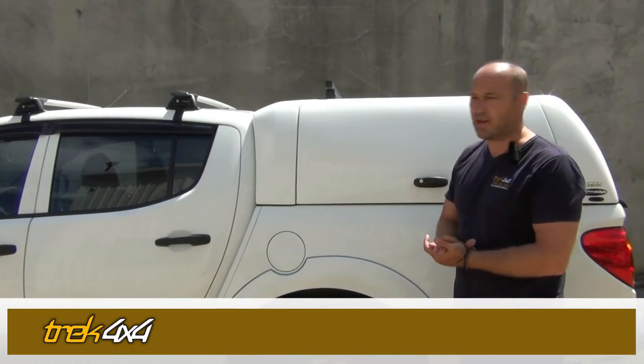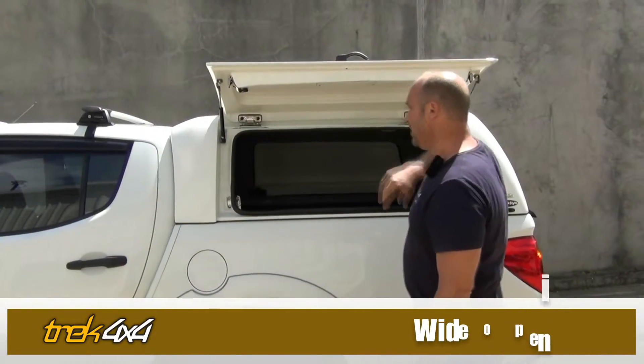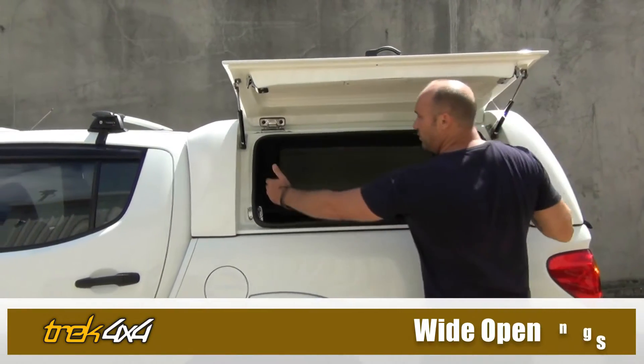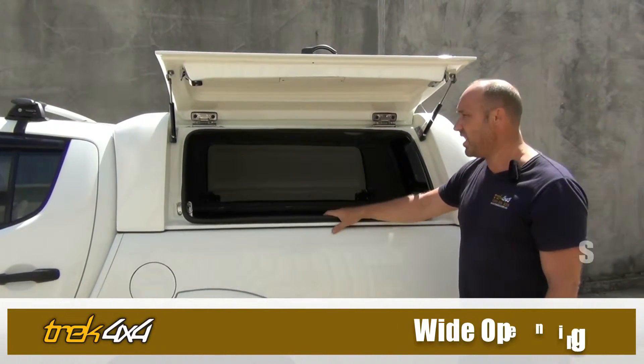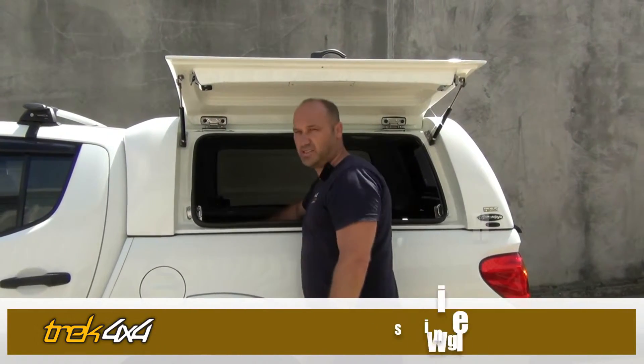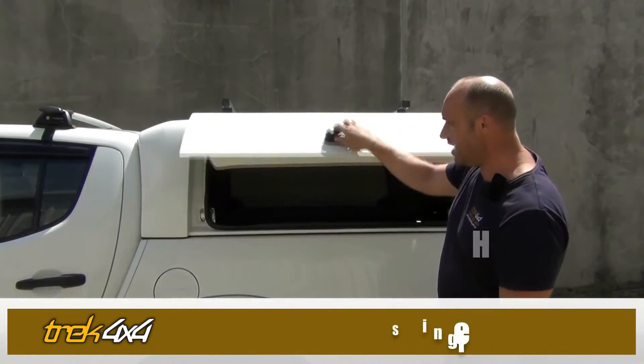People basically buy this canopy for its opening and its access. When you open it up it's got one of the widest access points in the market, so you can access right inside the cab. Single handle action — it closes like a car door.